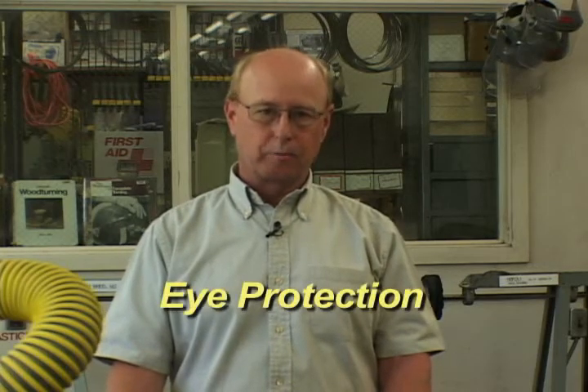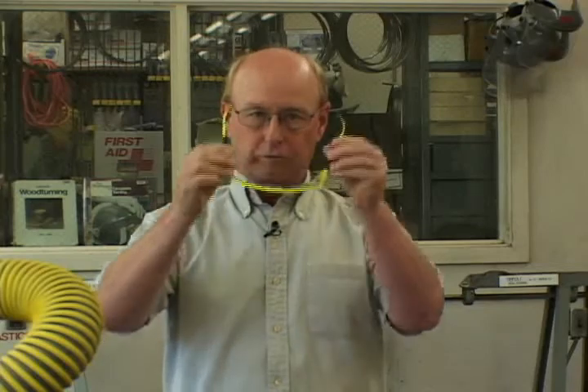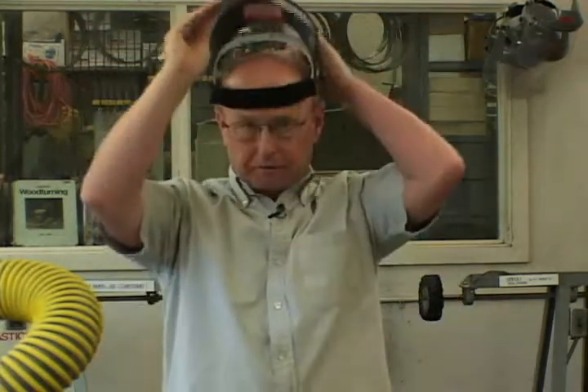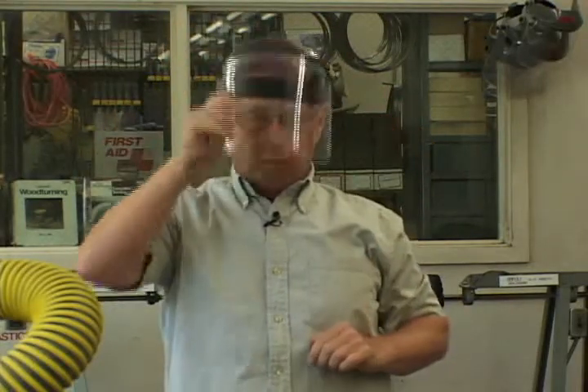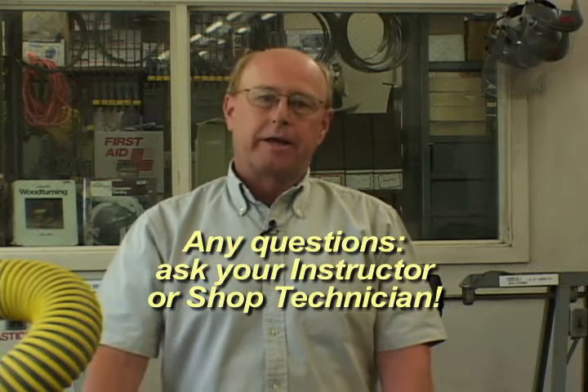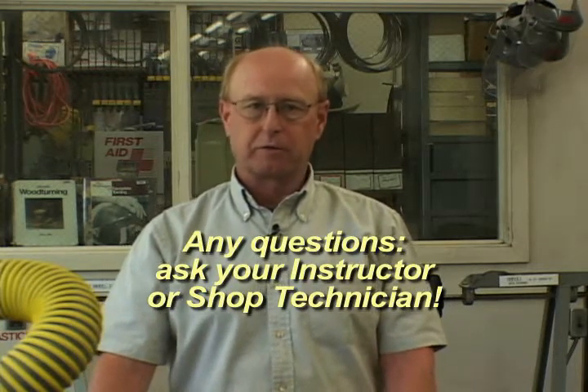When you're working with tools or power equipment in the shop, it's important to wear eye protection. Regular eyeglasses or sunglasses are not adequate eye protection. We provide safety glasses that can be worn over your glasses, or face shields which will give you full face protection. Also, when you're working in the shop, if you have a question about a piece of equipment, make sure you ask your instructor or the technician. The tool room staff can also provide you with instruction manuals on the equipment.